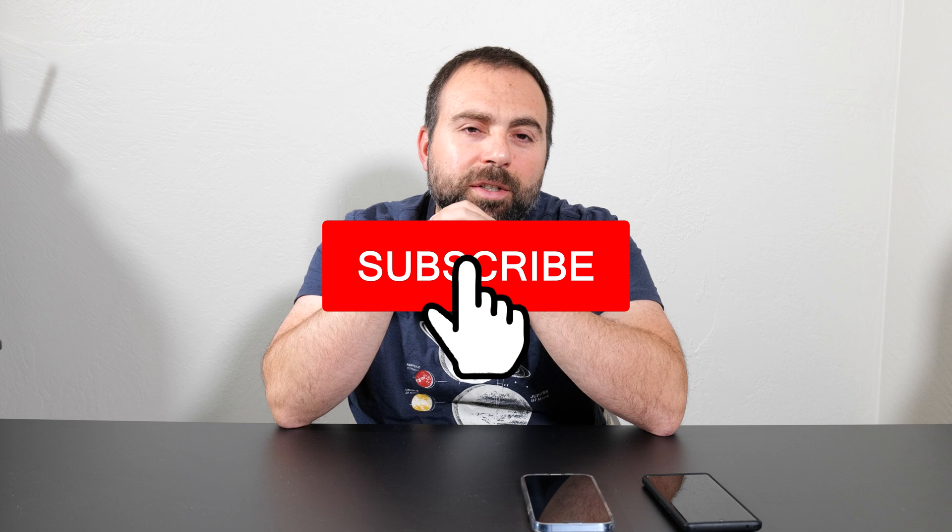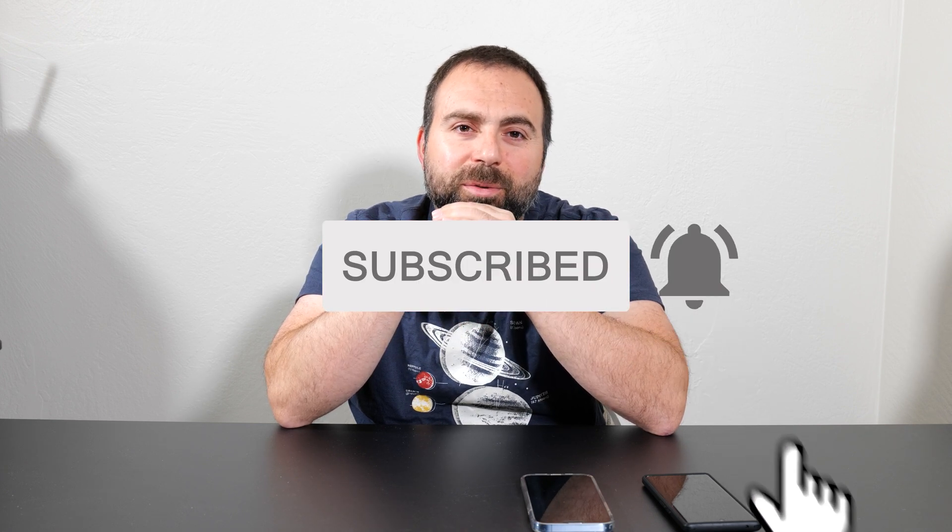If you guys have any questions or comments, let me know in the comment section below. As always, smash that subscribe button and I'll catch you guys in the next one.